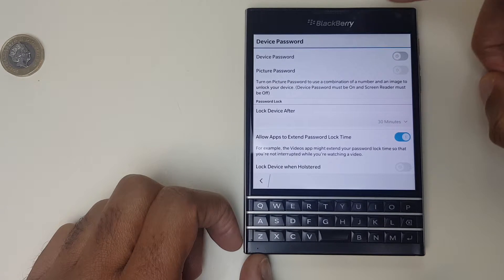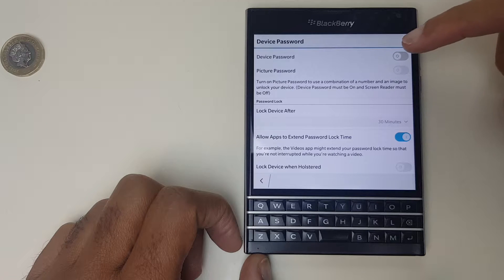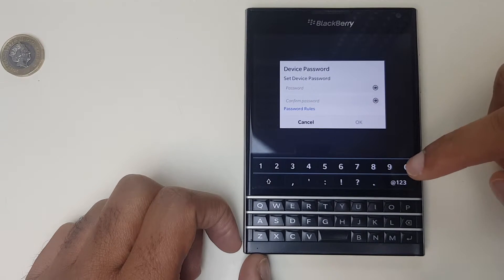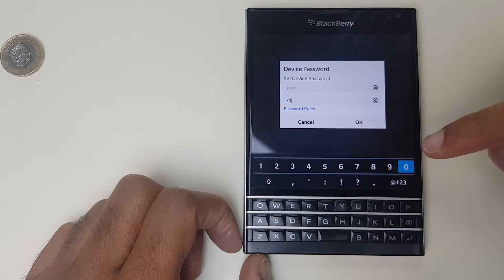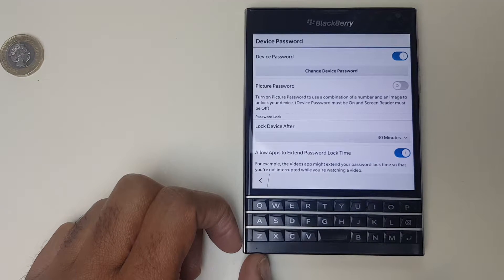Select that and we have device password and a toggle beside device password. Let's toggle that on. It asks you to set a device password. I'm just going to set one for testing purposes, you can set your own. Click OK. We now have a device password.